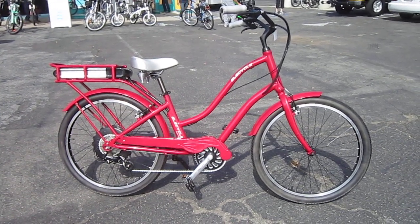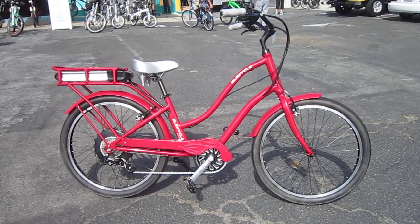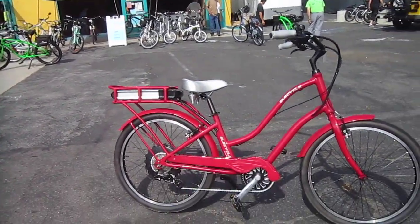Welcome back to Turbo Bob's Bicycle Blog video series. I'm here with the Ellis Cycle — this is San Diego Electric Bike's own bike. Here we are right on the coast highway, getting ready for our monthly Electric Bike Club of San Diego ride.